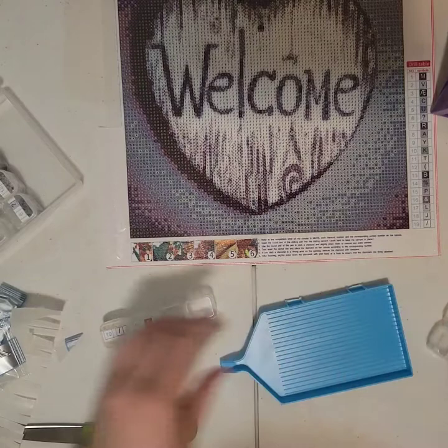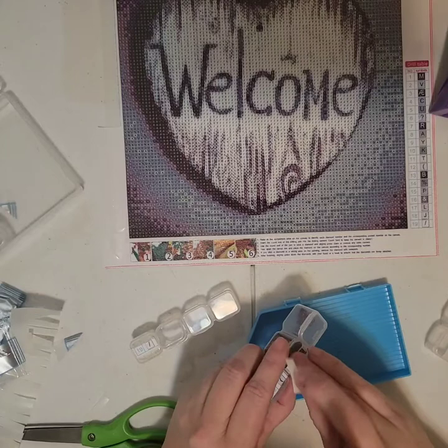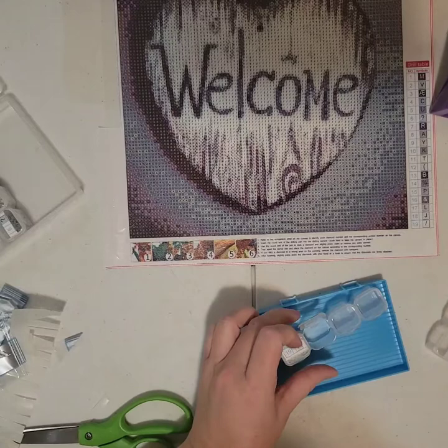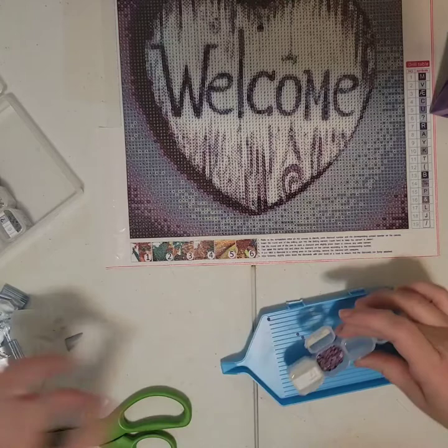I noticed the ampersand and percent mix-up and switched the labels. That makes more sense because there is more of that color. I just decided to get a lot more of that one color. I'm glad I noticed that.